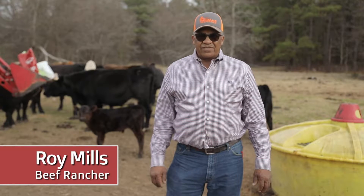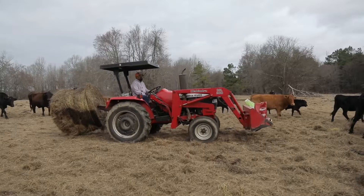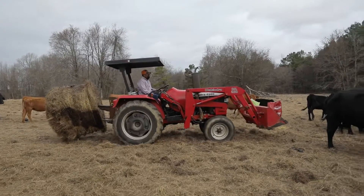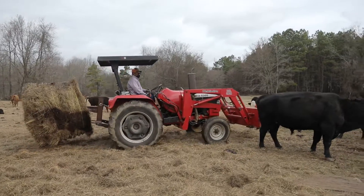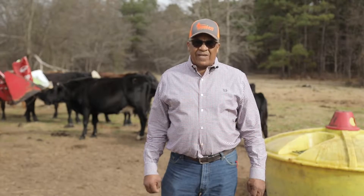Hello, my name is Roy Mills. I'm from the Texas Agro Forest Small Farmers and Ranchers. I have been farming beef cattle for over 50 years, and today we're going to be talking about winterizing beef cattle.